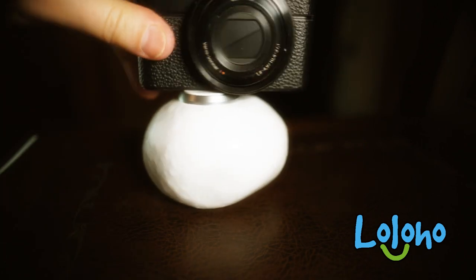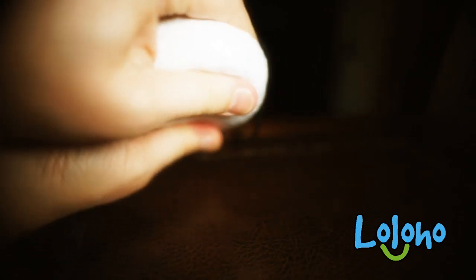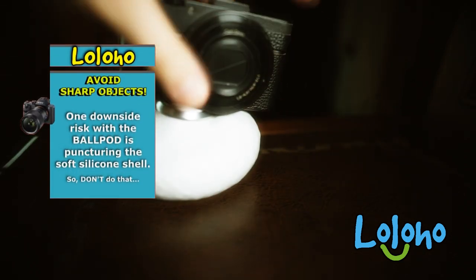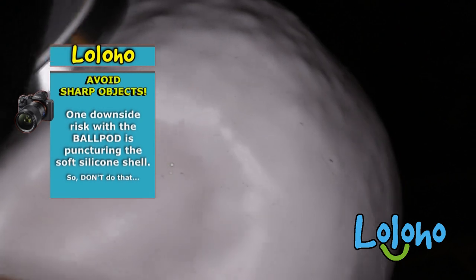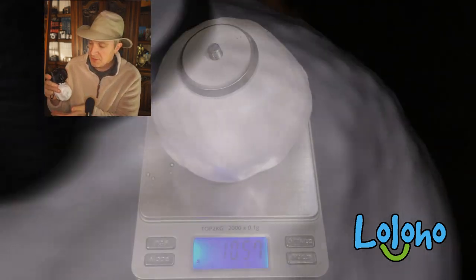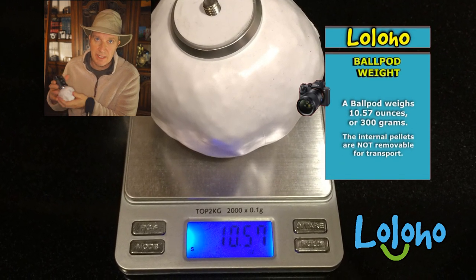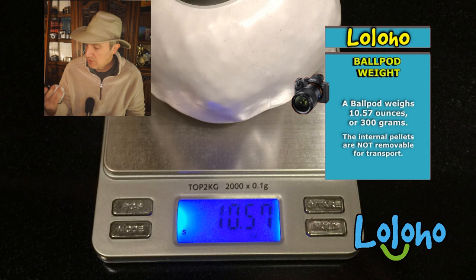You can just flatten the ball pod however you like and adjust the camera angle. Examining the build quality, it claims to have been designed in Germany, which is typically a good sign from an engineering and quality standpoint. The ball itself is made of a thin, grippy silicone, and the little pellets inside appear to be some sort of plastic. They are non-removable, so you can't take the pellets out for transport — they're always in there. The total package weighs just over 10 ounces.